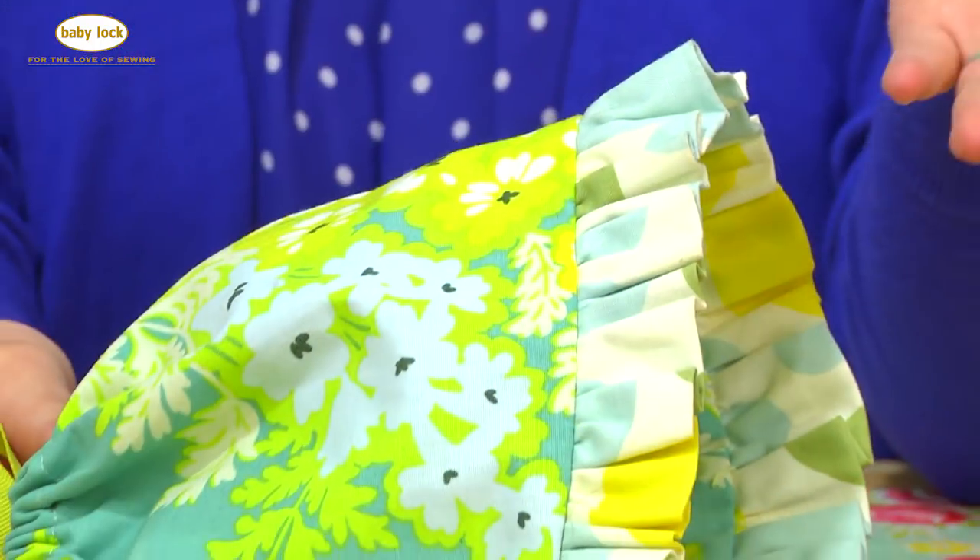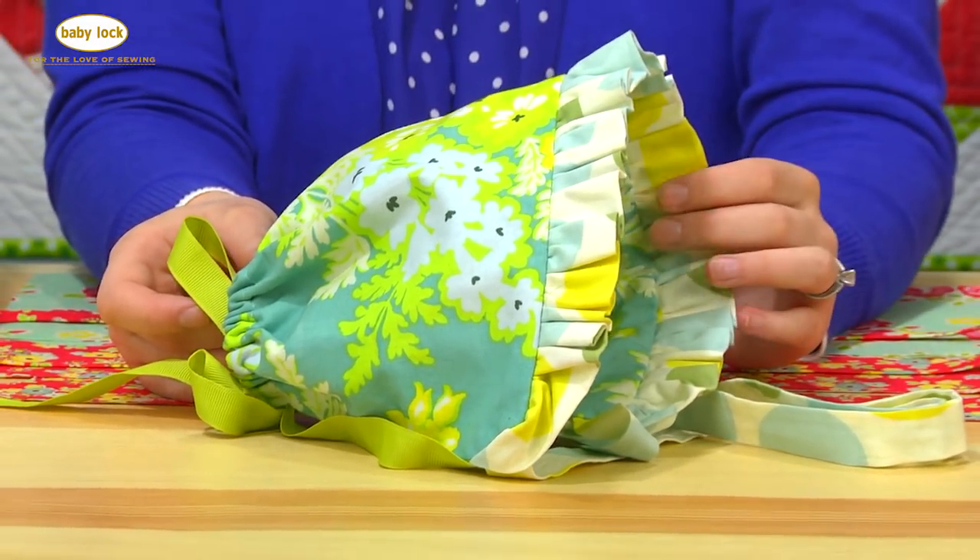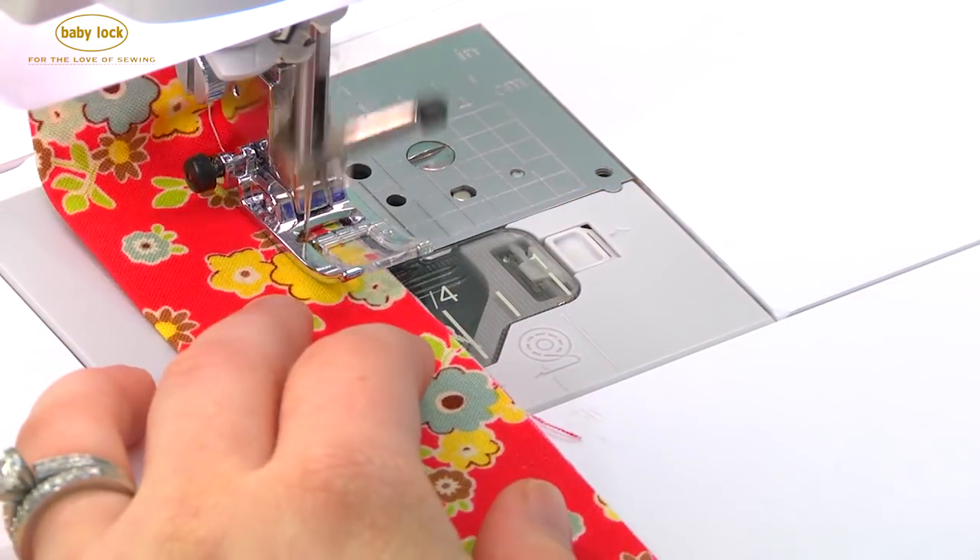Today we're going to be sewing one of my absolute favorite projects for babies. We are going to be sewing a ruffle bonnet and I'm going to take you through every step of the way on how to construct this bonnet.